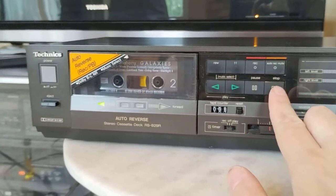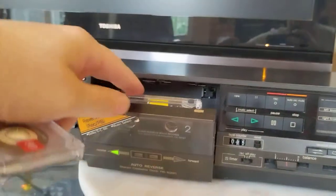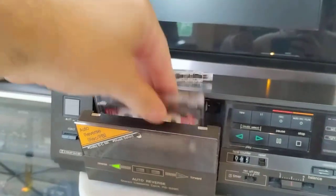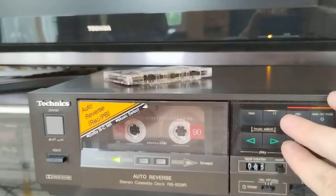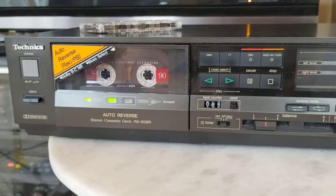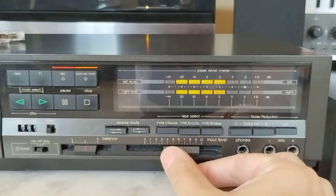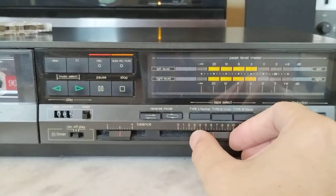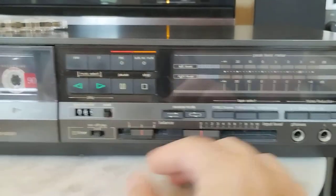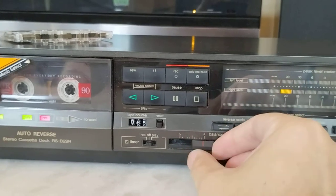I'll do one more thing — I'll get a blank tape in there and take a recording. As you can see, it does have a nice soft-touch eject mechanism. I'll put a blank tape in there with some music queued up and put it into record pause to get our levels. You can hear there's no scratchiness in the input level control or the balance control — those are nice and clean.